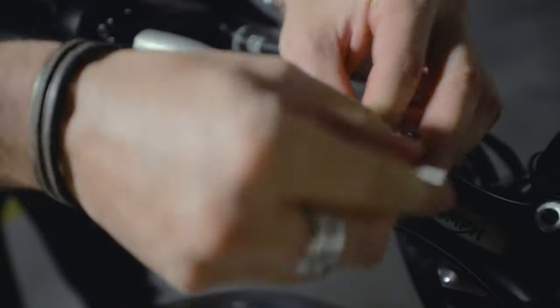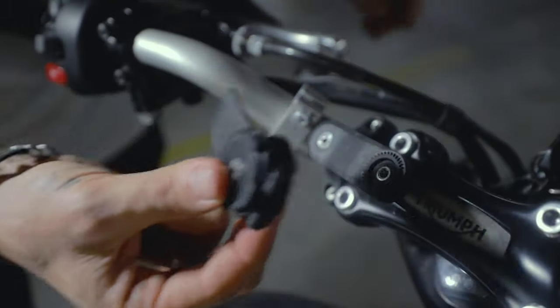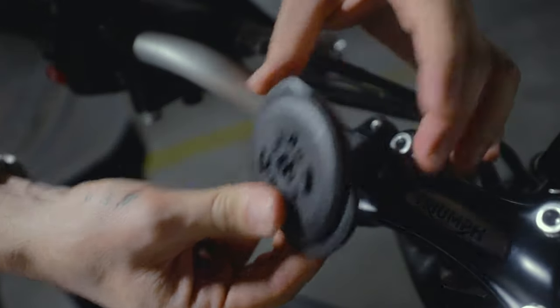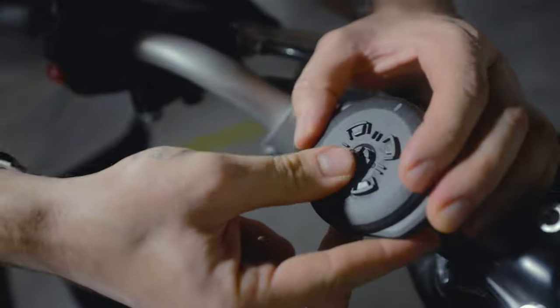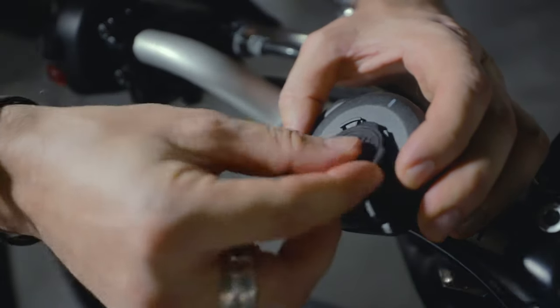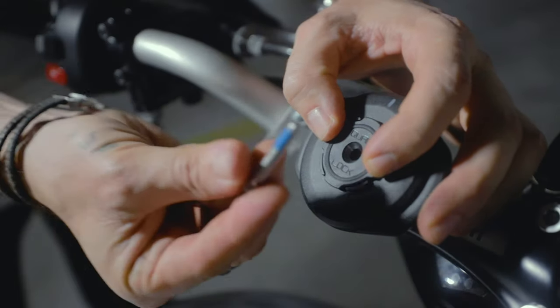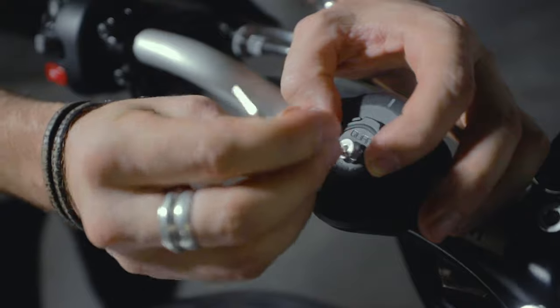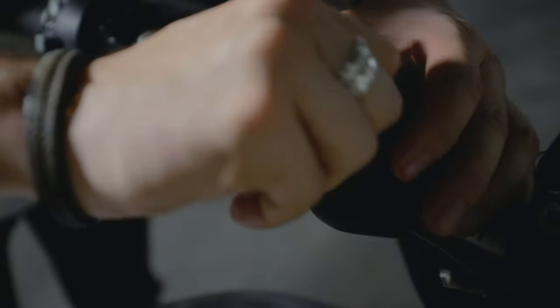First, remove the old head using the Allen hex key included — it comes straight off. Note the USB-C port: make sure it's clear of any obstruction, as the connector pushes down slightly when you detach your phone. Pop the new head on, use the included bolt which has a bit of Loctite on it to prevent loosening, and screw it in. The head mount is mounted — it is that easy.